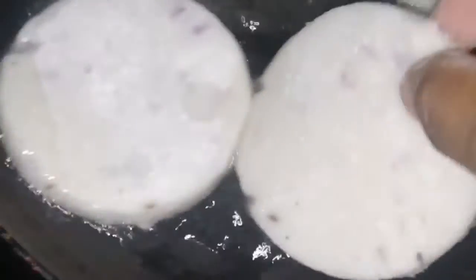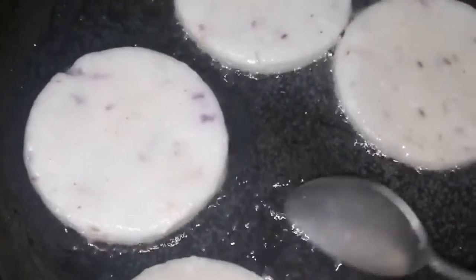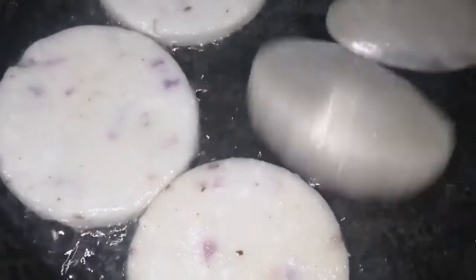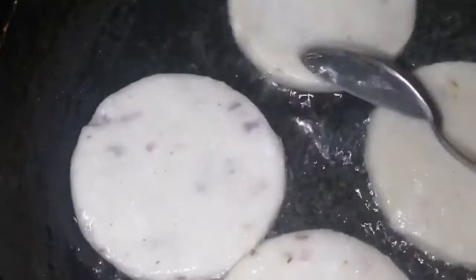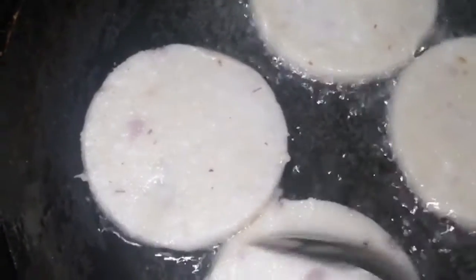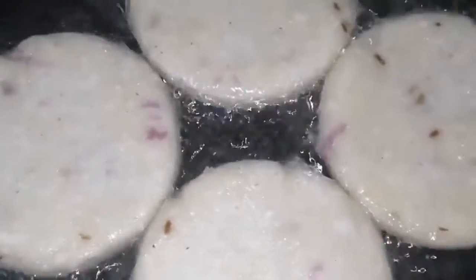I need to make the pan and put some salt in the water. When you need to make the pan, you're going to put the pan in the pan. I am going to show you a light yellow shade.